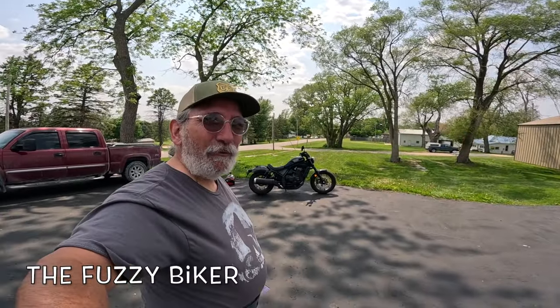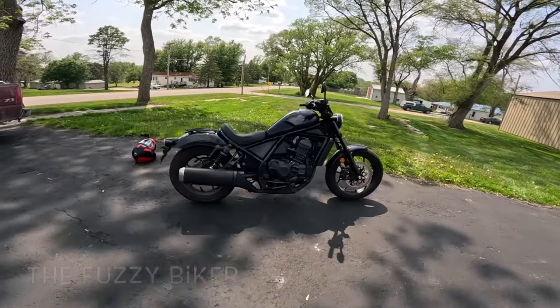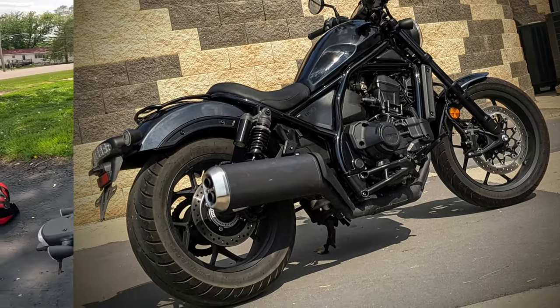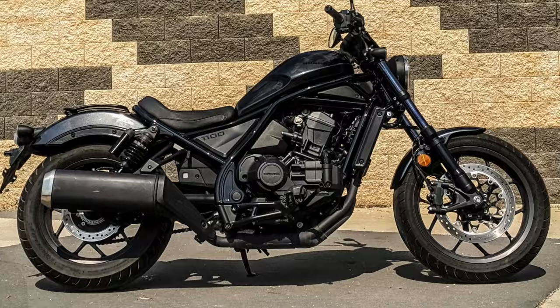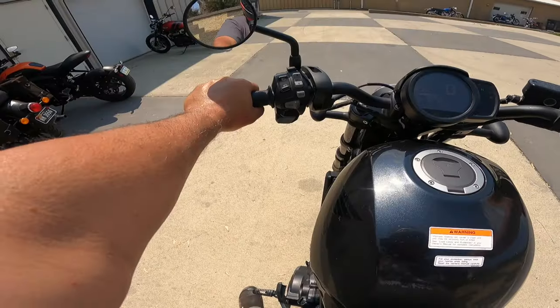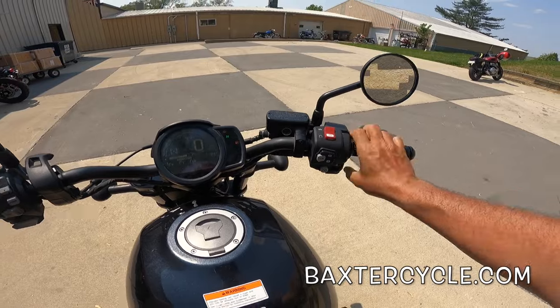Alright y'all, Fuzzy Biker here. We are at Baxter Cycle in Marnie, Iowa, and look what we have today - we haven't seen one of these in a while. This is a Honda Rebel 1100 dual clutch transmission. Check it out: no shift lever, no clutch lever, no gear shifter.